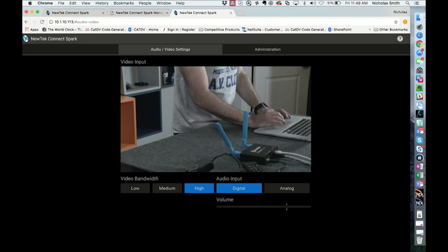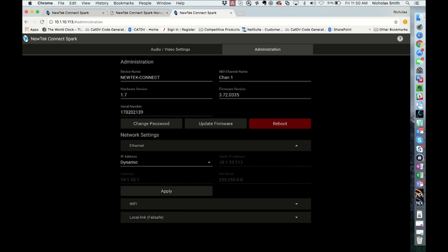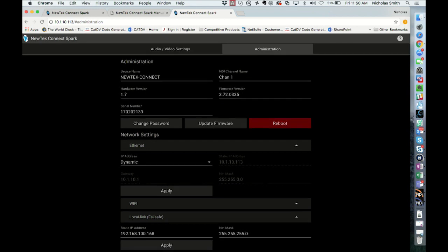This web GUI allows you to see the output or the input coming into it. You can check the bandwidth, make some adjustments, and there's an administrative mode where you can identify the device, check the hardware version, and check the firmware version. You can set ethernet settings on both the ethernet connection and the Wi-Fi. Right out of the box, you power it up and it is DHCP enabled, so it's immediately available to you. However, if you choose to go to static IPs, you can set those IPs and lock it down for a nice solid connection.